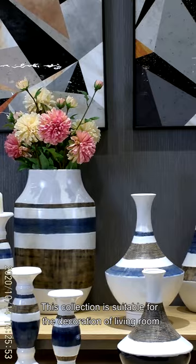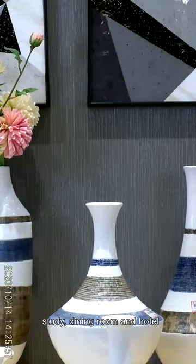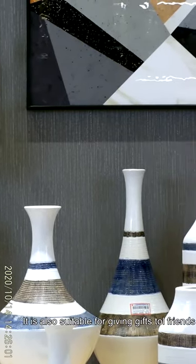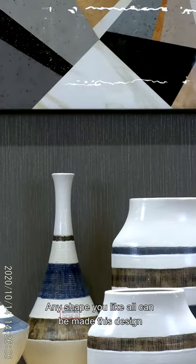This collection is suitable for the decoration of a living room, study, dining room, and hotel. It is also suitable for giving as gifts to your friends. Any shape you like can be made to your desire.